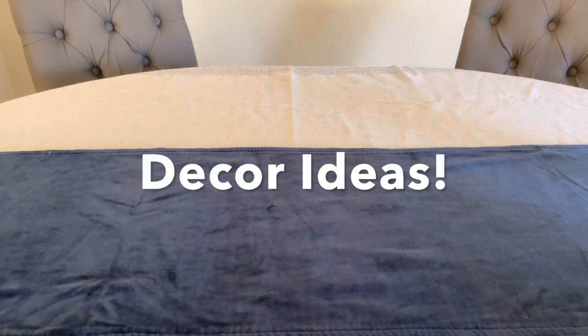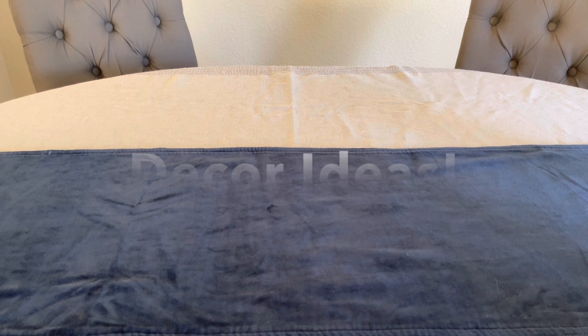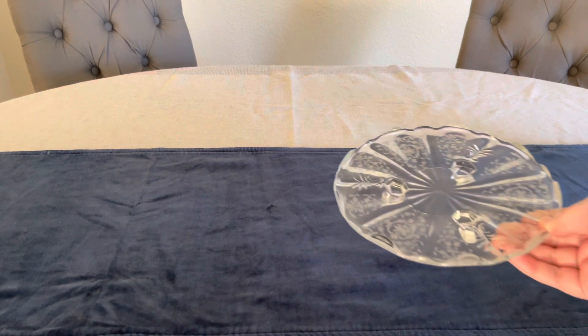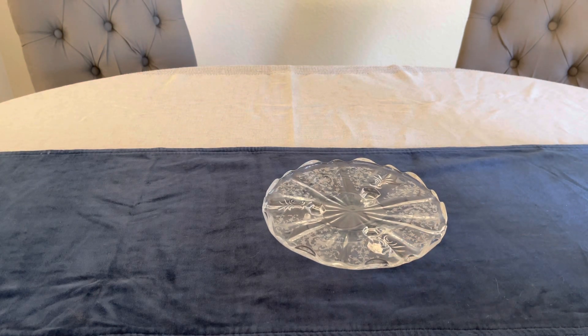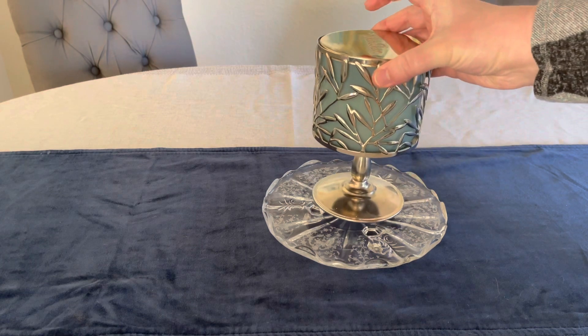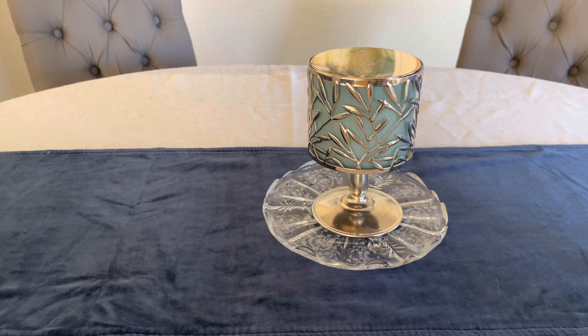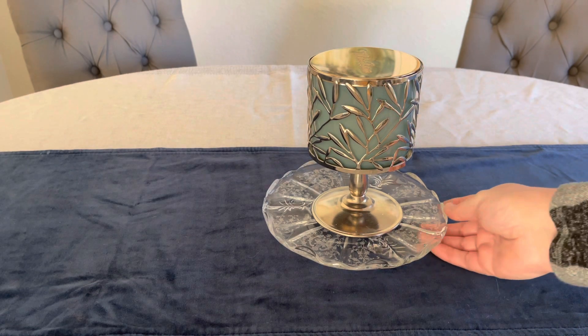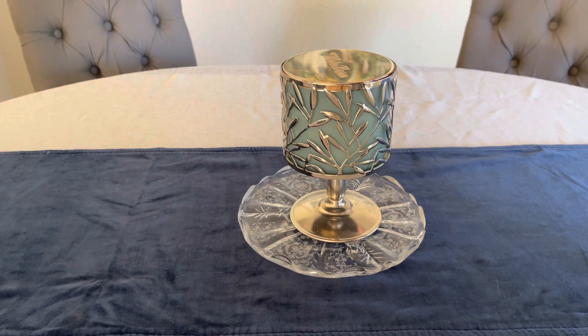Here are a few ideas on decorating with clear glass. I'm going to start out with this small dish, and then take a more modern piece — this candle is just from Bath & Body Works — and it just kind of gives it a little bit of an anchor and takes it up to the next level.